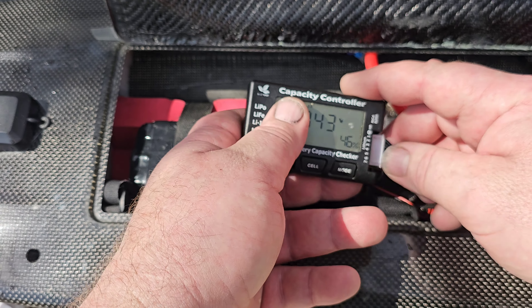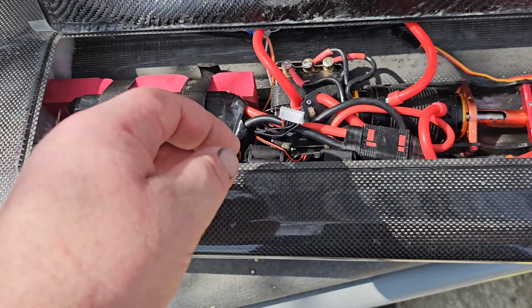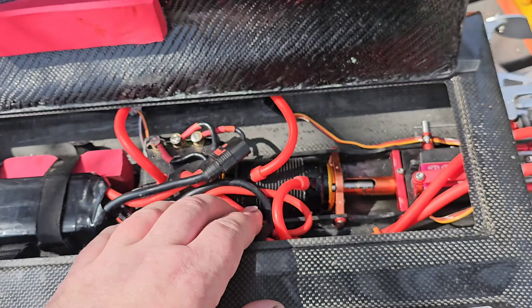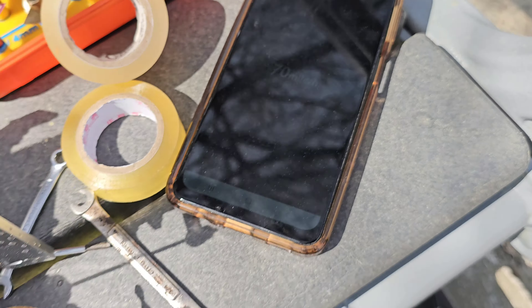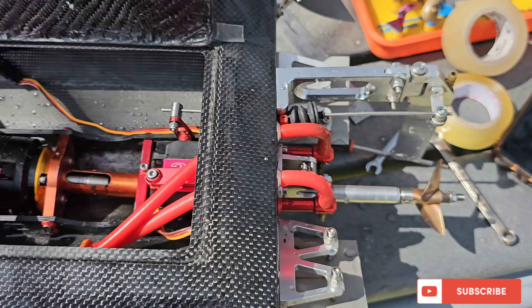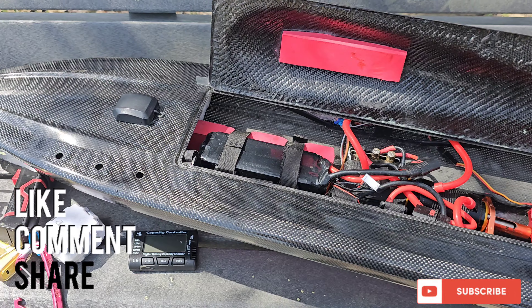Oh perfect, yeah perfect. I'll just put it on storage discharge and get it down to my 38. So 70 miles an hour with the 47 Octura prop. Let's go — we'll see you guys next time, thanks for watching!